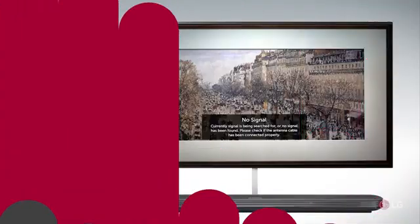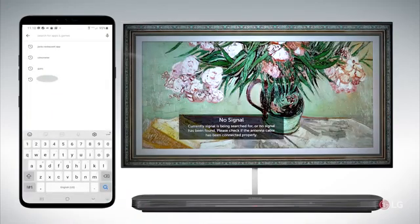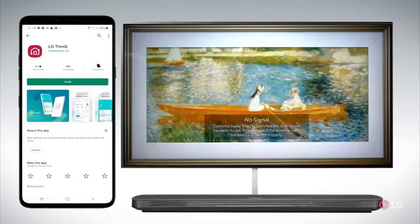In this video we're going to show downloading the ThinQ app from the App Store, setting up, and installing the app. If you do not have an LG account you'll have to establish an LG account with any email you choose and you can choose your own password.